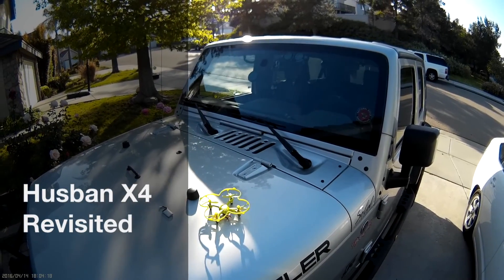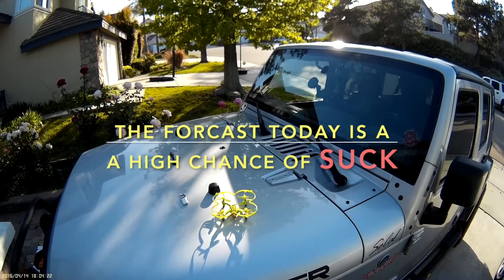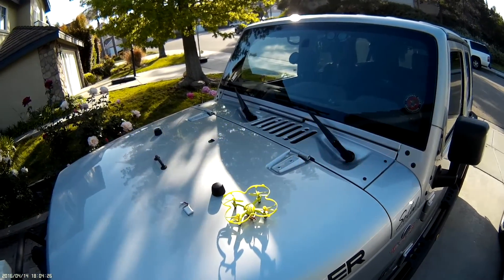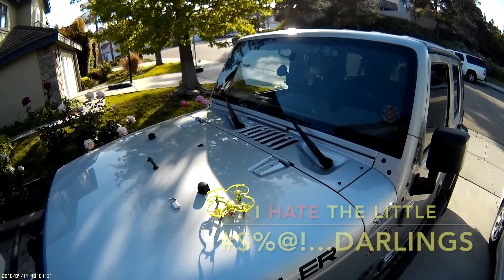Hey YouTube, this is Dan with Chasing the Wind. What I have for you today is going to be another flight of the Husband X4. I think it's the Husband X4. And it's another one of these little quadcopters that are my nemesis. And we're going for a flight today.